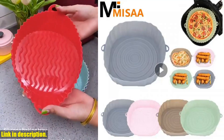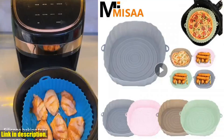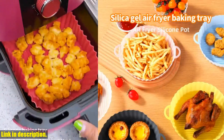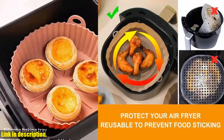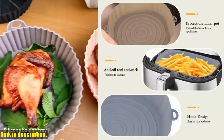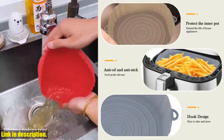Hey guys, welcome back to my channel. Today I am so excited to share with you an amazing product that has completely changed the way I cook — the Air Fryer Silicone Tray and Baking Mat Tray. If you've been looking for a way to make healthy and delicious meals without all the hassle, then this is the product for you.